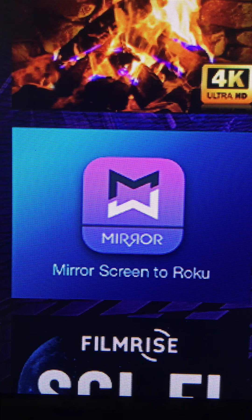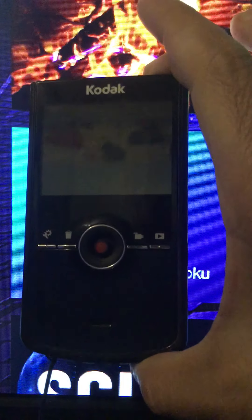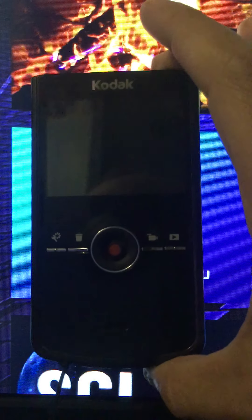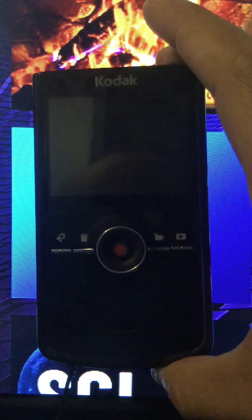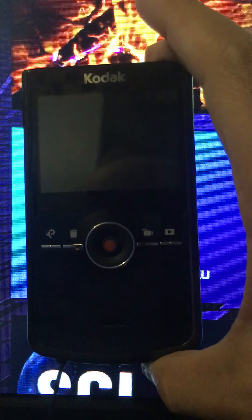I did forget to show you one thing about this Kodak Z18 camera that I bought. I forgot to show you how it plays your video once you record it. I did show you the photos, but I didn't show you the video.